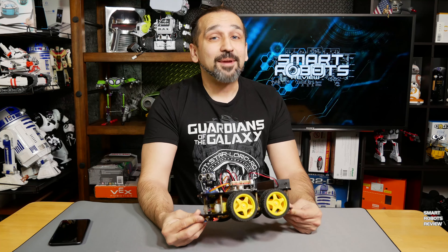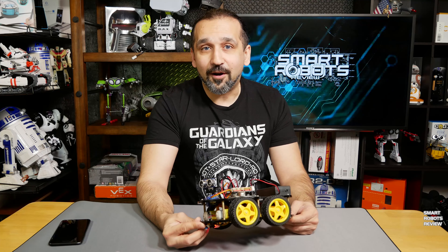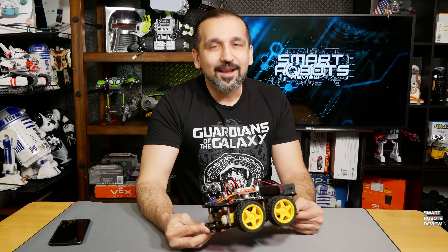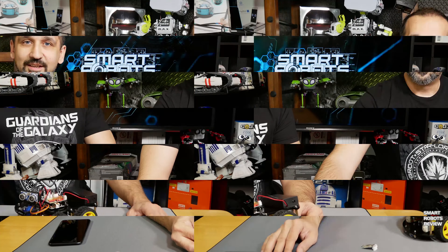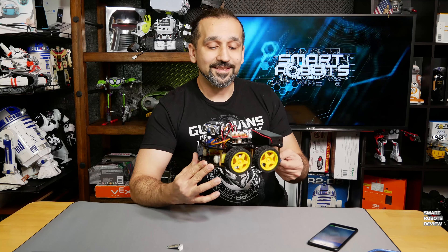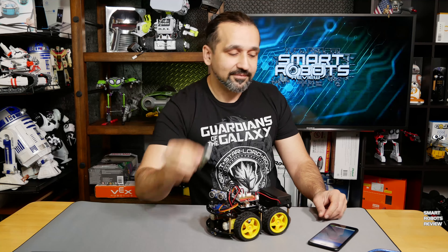That small commission goes a long way to helping me make more videos like this, because sometimes a vendor will send me a robot or kit, but other times I have to get them myself, which can get pretty expensive. So thank you so much to everybody who has helped me out so far. If you're interested in more products, check out those links below, and now let's resume with the episode.